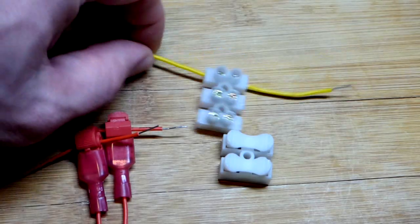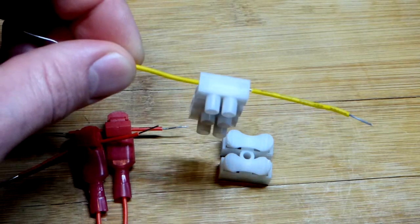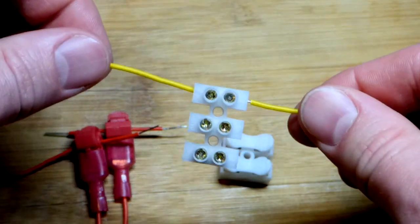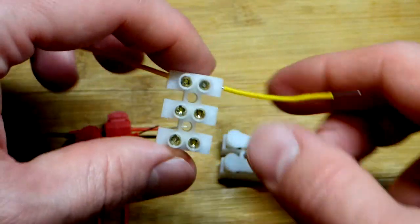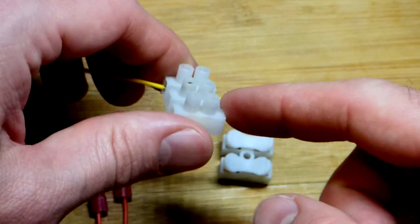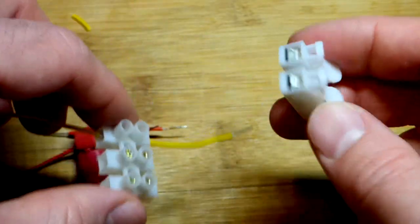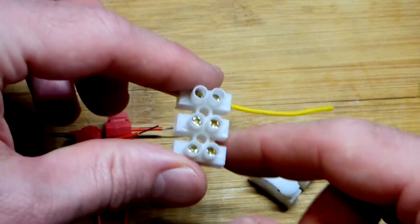In this video, we're going to take a quick look at these solderless connectors. Right now, these two wires are electrically connected. This particular one, you just screw them down. The kit I got has this version and this version, each coming in either a two-pair or three-pair configuration.